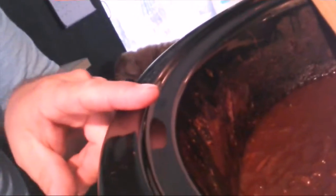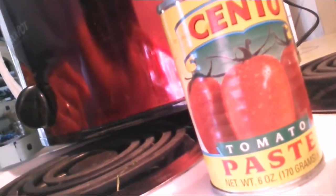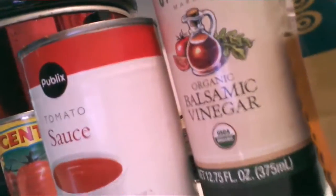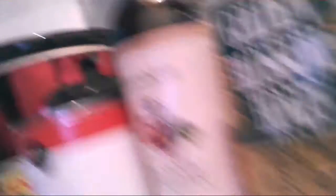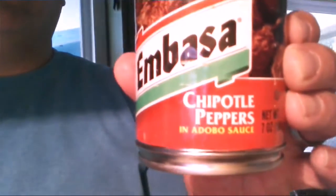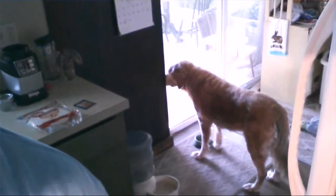If you missed yesterday, here's what was already in the party: one small can of tomato paste, one can of tomato sauce, one quarter cup balsamic vinegar, one quarter cup honey. Then I added one cup of dark brown sugar and a can of chipotle peppers.